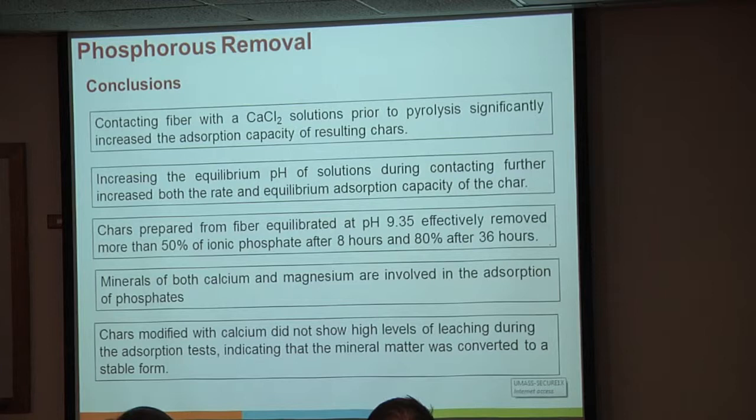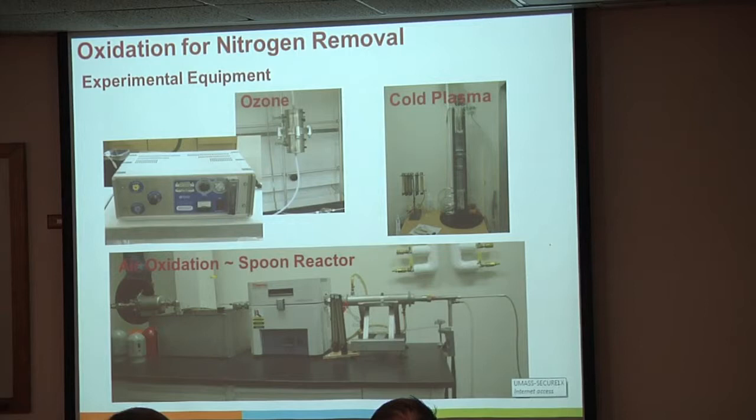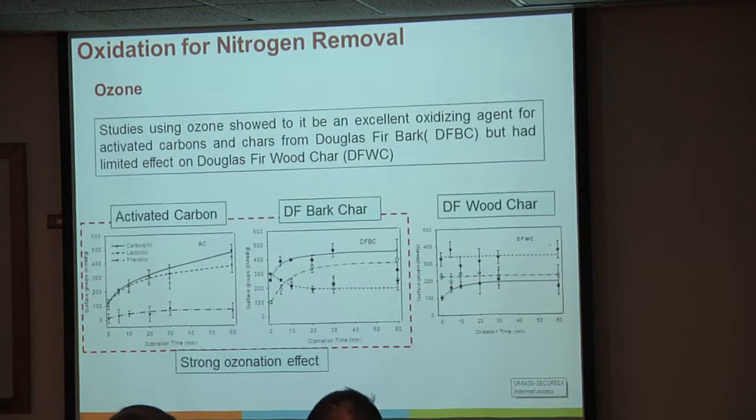We did some oxidation experiments looking primarily for improved cation exchange capacity. This is one of the reasons I asked Mike about the temperature the char saw. We used ozone, cold plasma—because it's sitting in our lab—and more practically, air oxidation. In previous trials with ozone on activated carbon and bark char, we were able to roughly double or triple the cation exchange capacity, achieving values in the range of 25 to 35 milliequivalents per 100 grams, which is a lot better than the 0 to 5 we were starting with.